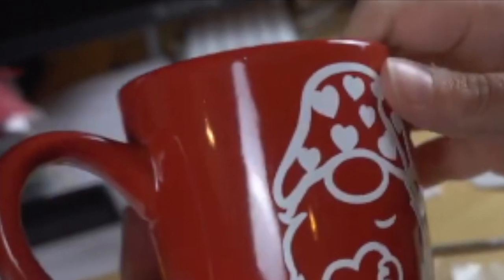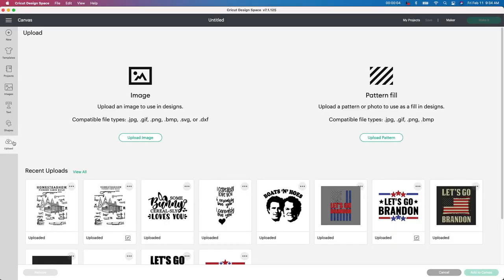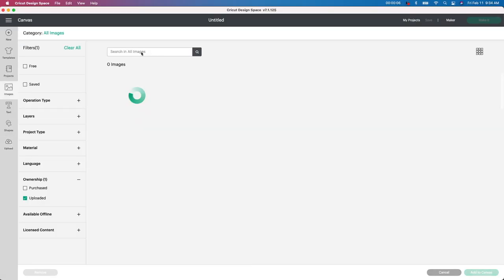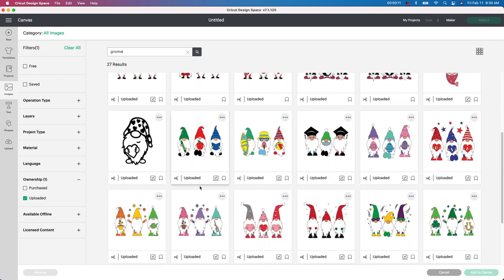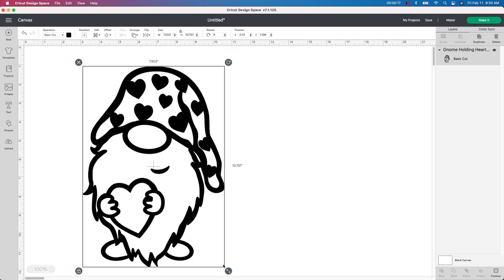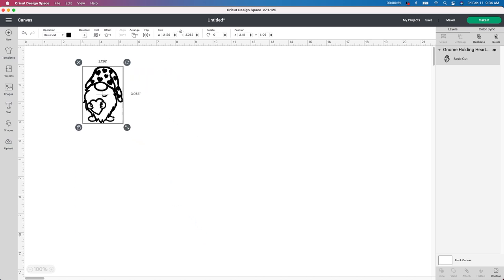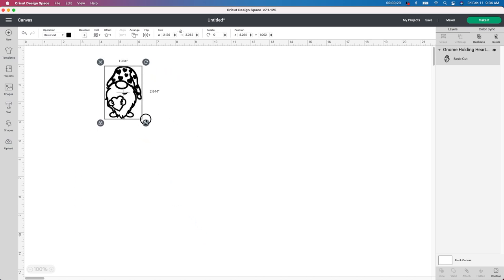My next craft is going to be this Dollar Tree mug using a Gnome from Design Bundles. I'm starting in Design Space — I'm going to go to my upload button, view all, and type in 'Gnome.' I've already uploaded this into Design Space. I got it from Design Bundles and I'll leave the link below. The only thing I have to do for this project is resize it to whatever size will fit onto your mug.